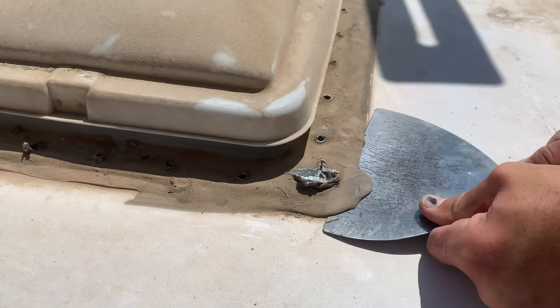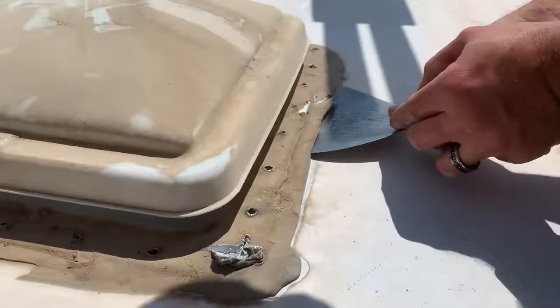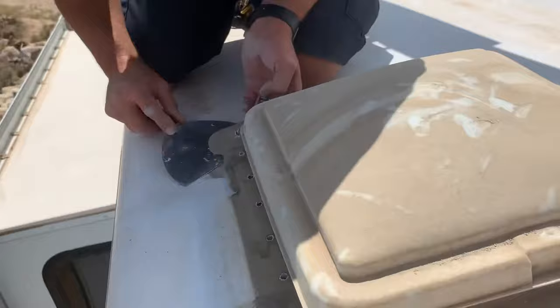Jeff used a drywall knife with rounded corners to avoid damaging the roof membrane while scraping up the sealant. Using a heat gun, if you have one, will make this go way faster and aid in efficiency. Ours was on the fritz, so we went old school.